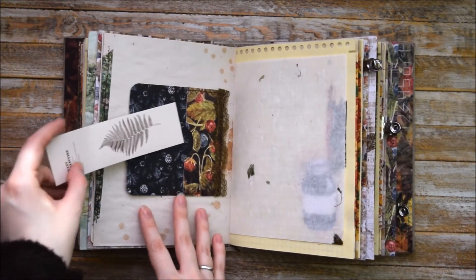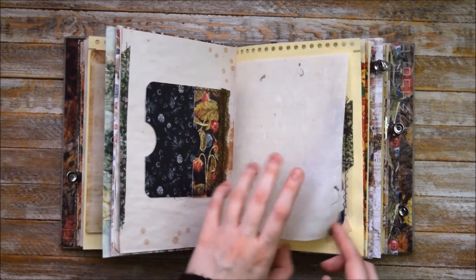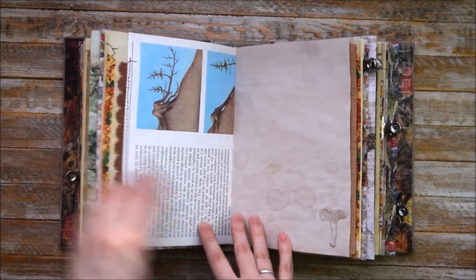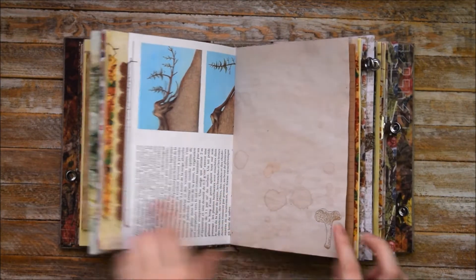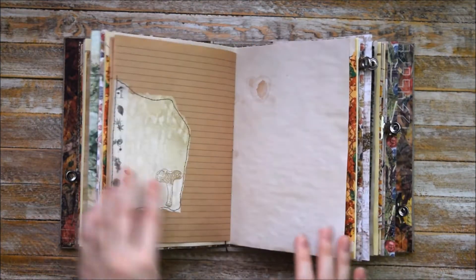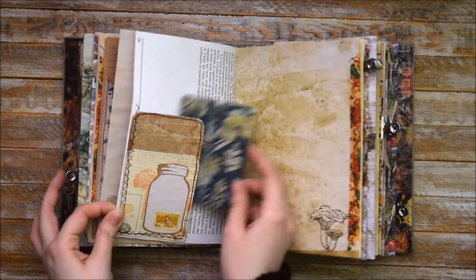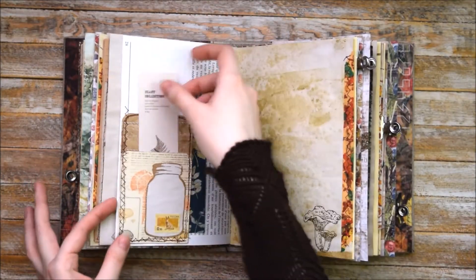Another pocket here — you can use it like this and like this. More reinforced washi tape, more collages, printed out pages, some laces and pages from the book. This one is in French. Some fussy-cutted elements, some washi tapes and stamping. Another tag spot with journaling cards, and you can use it as a pocket as well.